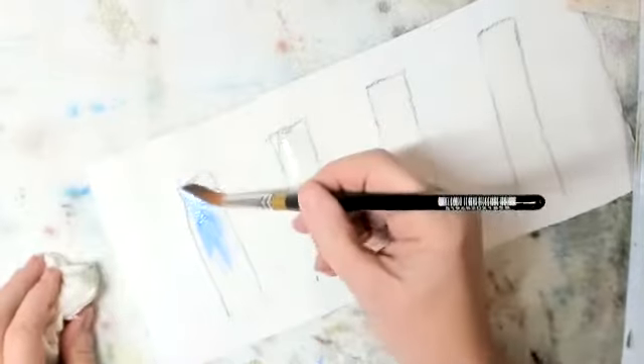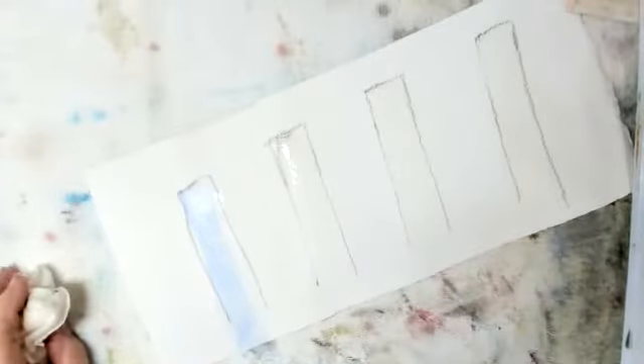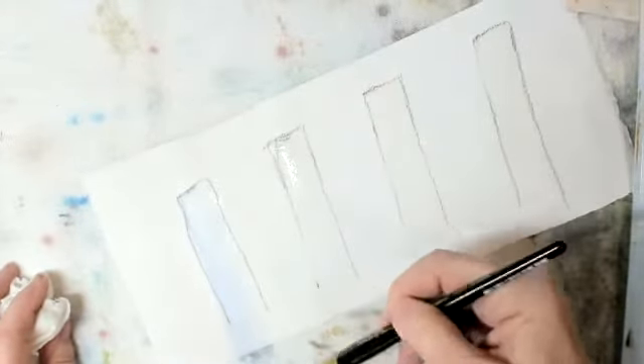So if yours is too wet, I'm simply rinsing my brush, drying my brush, and pulling it out. I will wait and let that water absorb a little more.